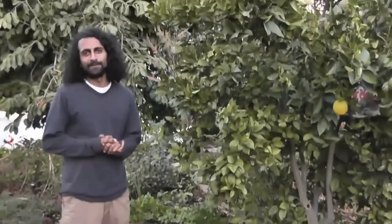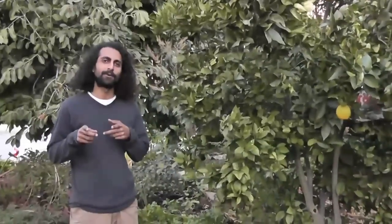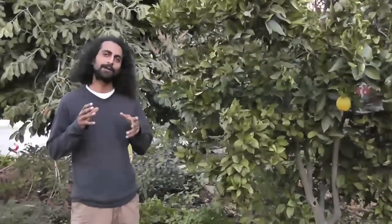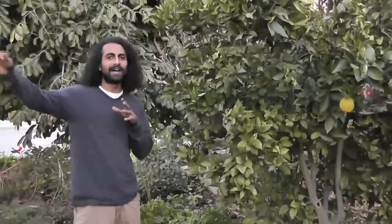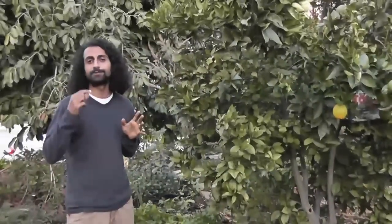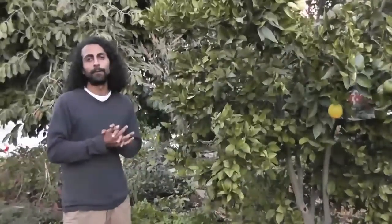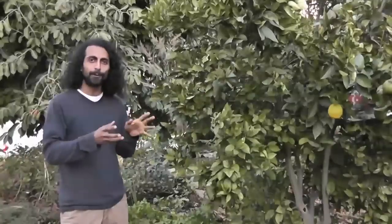Hey everyone, this is Rishi from The Growing Home and we are out here on a beautiful rainy day in Los Angeles. Today I'm going to show you how to install a laundry-to-landscape graywater system. A graywater system takes water you've used inside your house and brings it out into your garden so that your plants can use that water and the nutrients in it. With your laundry machine, the only thing you're adding is a little bit of soap, and if we use the right soap we can turn that into fertilizer for our plants. It's a system that doesn't need a permit in California, and it's quite affordable.